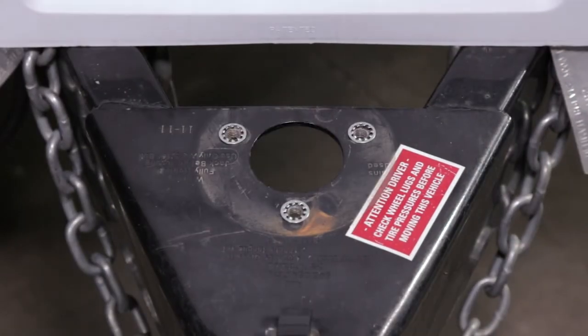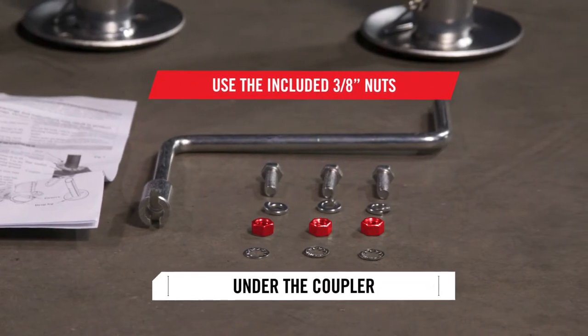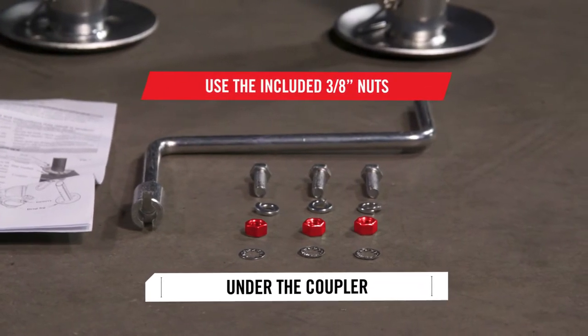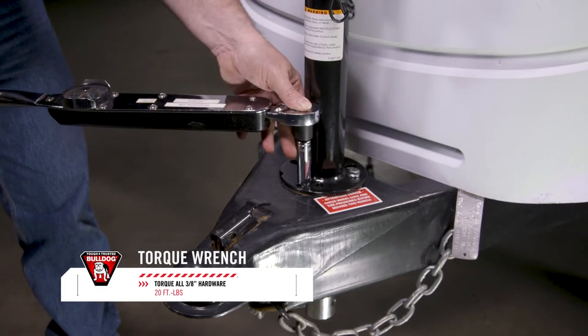If the mounting holes in the A-Frame coupler are not threaded, use the included 3/8 inch nuts under the coupler to secure the jack. Using a torque wrench, torque all 3/8 inch hardware to 20 foot-pounds.